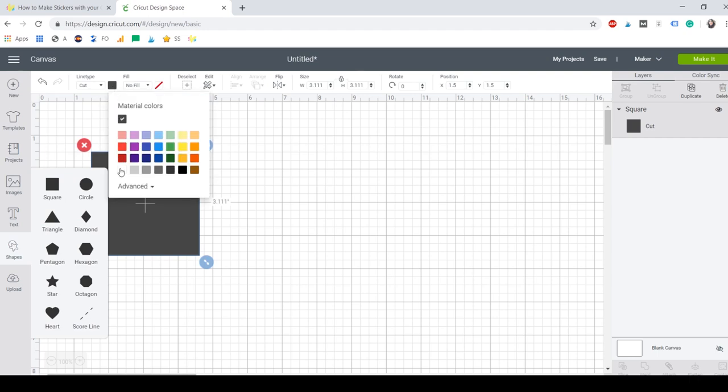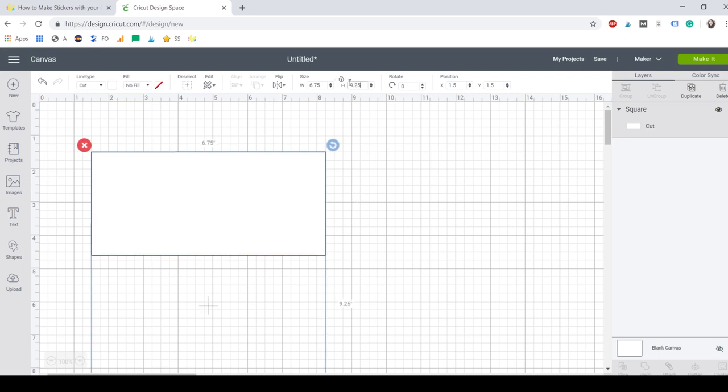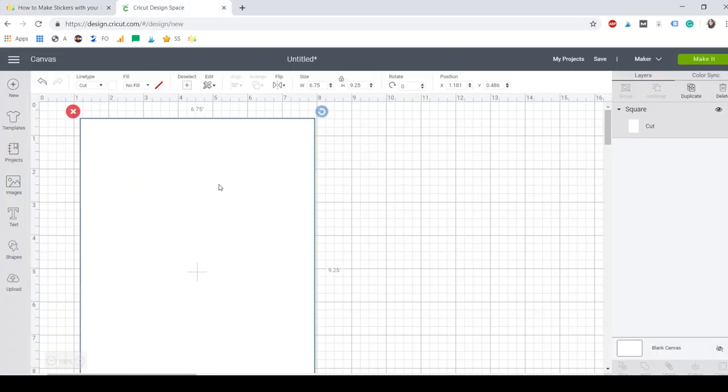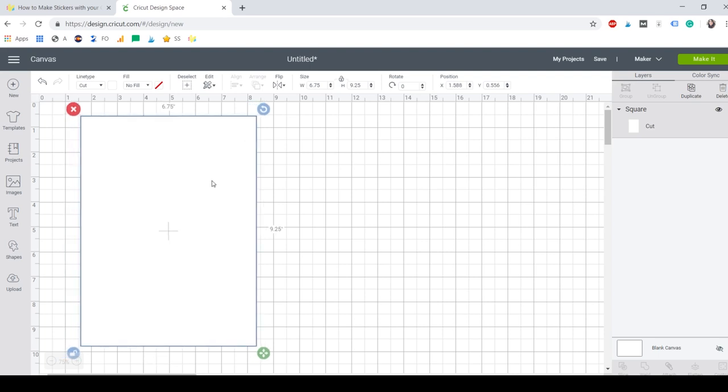It's easier for us to see, and then I'm going to set the size for my sticker sheet. I'll unlock the proportions and the size is 6.75 by 9.25 inches. This is very important — this is the guideline that we're going to use for our stickers. I really like to use it because sticker paper is extremely expensive and you don't want to waste any piece of it. So we have our guideline and now we're just going to start adding shapes for our stickers.